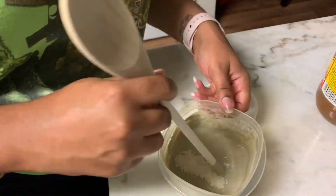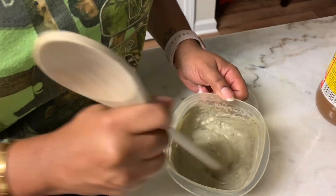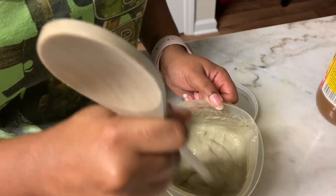Look at those little fingers — he just stuck them in there! He feels like he has to be included in everything.